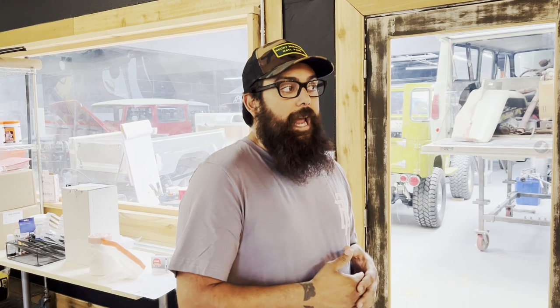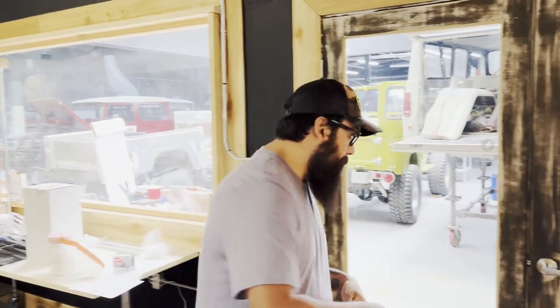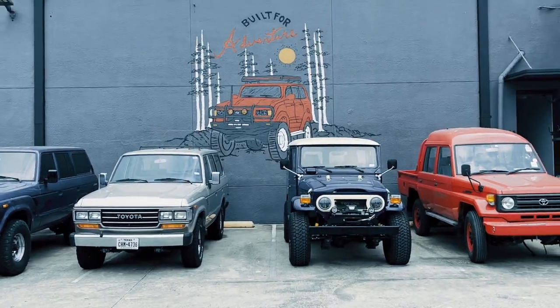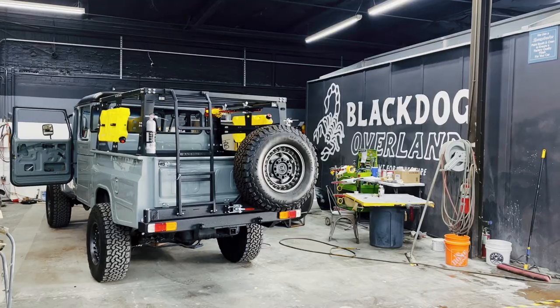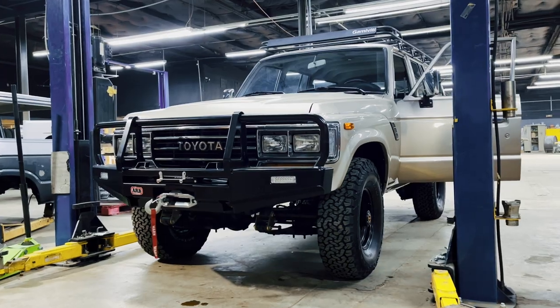Electrical, we have a dyno guy, we got full engine builds. We got a lot of stuff going on. So what we're going to do today, we're going to walk around. I'm going to show you a couple projects that we've got going on right now and I'll do a brief overview of each one. So follow me.